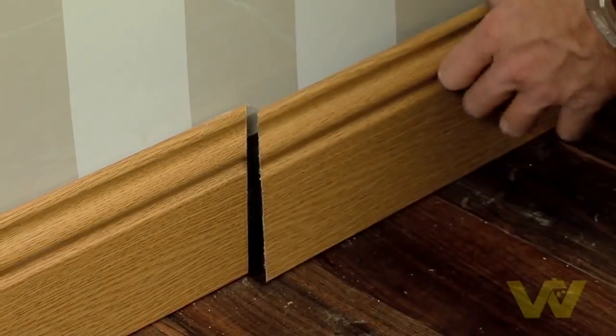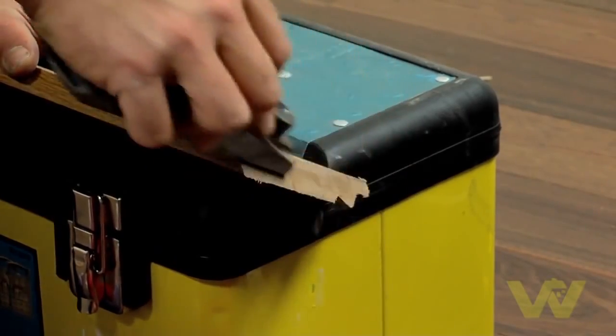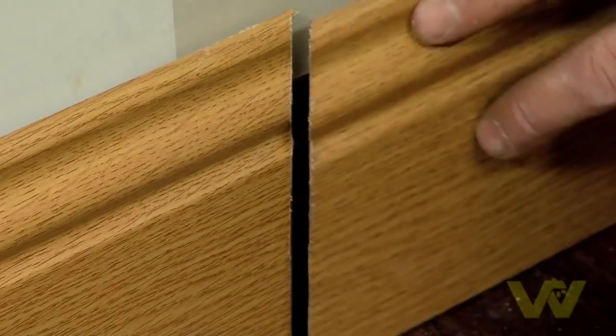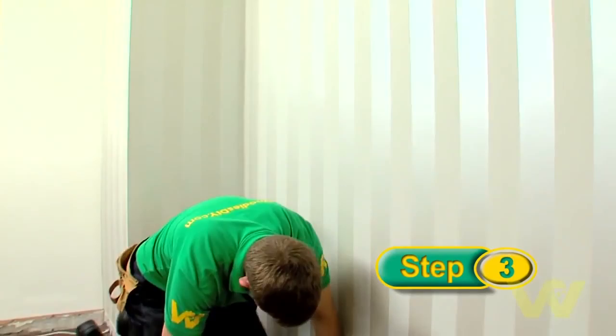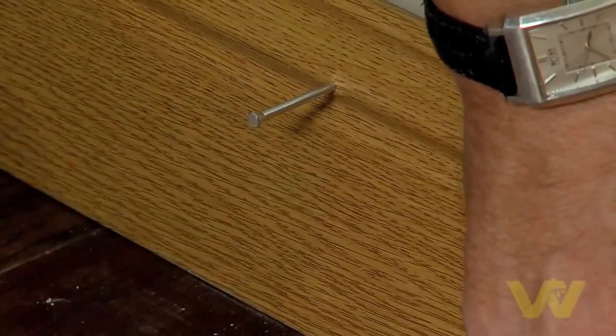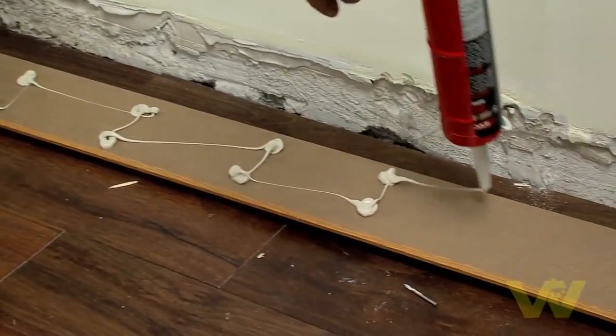Test fit the pieces and trim them using a planer until they give a flush finish. This is a more secure way of joining skirting. Fix the skirting to the wall — this can be done in a variety of ways: you can nail it using masonry nails, screw it to the plasterboard using wood screws and plasterboard fixings, or glue it using suitable adhesive.